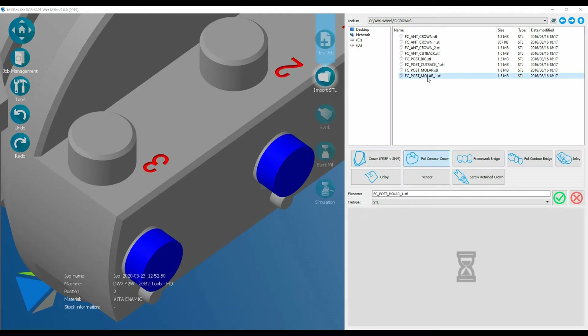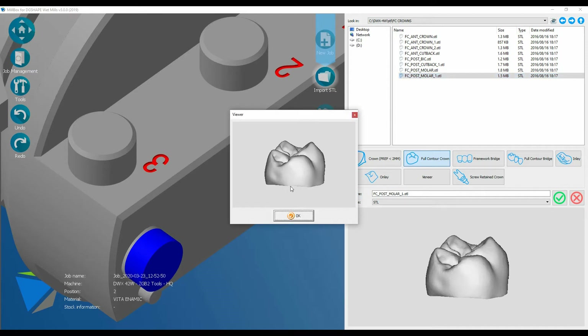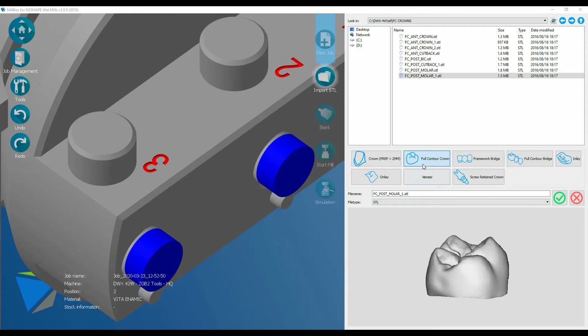There are some built-in STL files in Millbox. I'm just going to use one of these — there we go, a full molar crown. Now I need to select what the object is. It's full contour. Click OK.